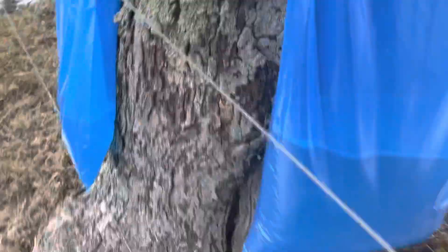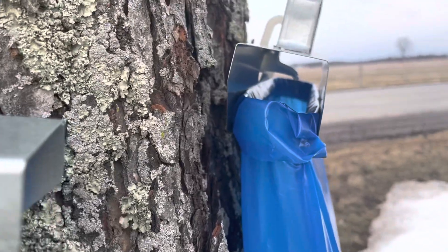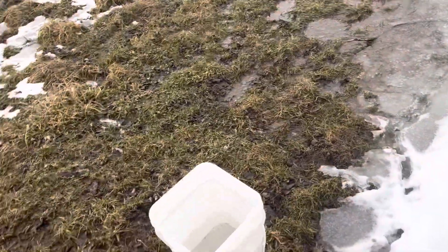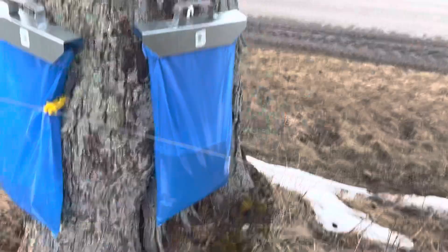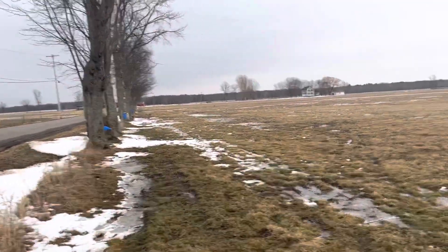You don't take the bags off to empty them — they have a slot in there. You can see the sap is running right now. You just dump it out there; we dump it right into our bucket. That's how they work.